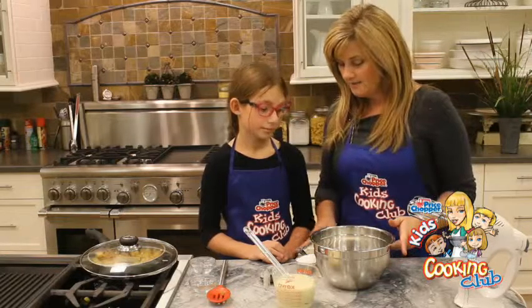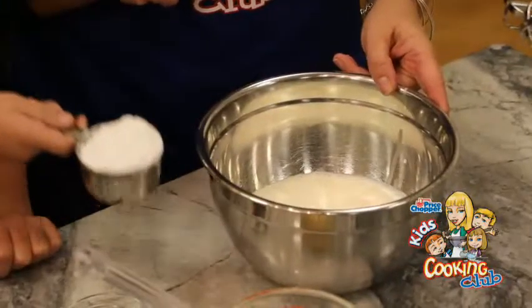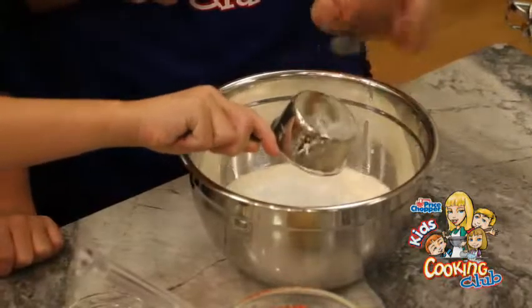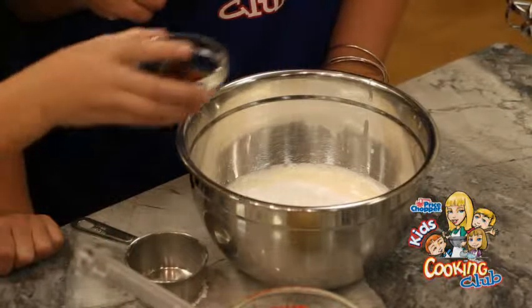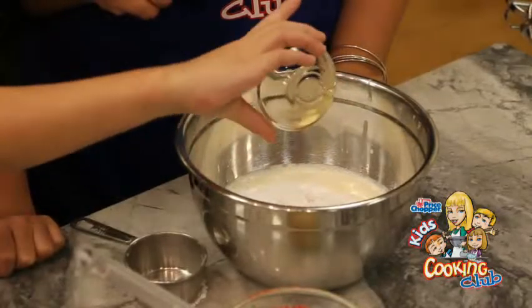So we're going to mix this all together so we get a little apple pie flavor going. So what we're going to do is get that all mixed, we're going to turn off the oven. And then, Lucy, you and I are going to get the base of our ice cream all done.